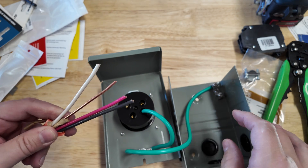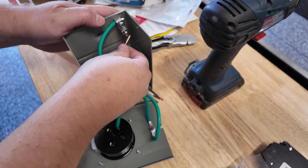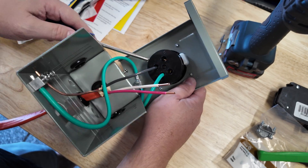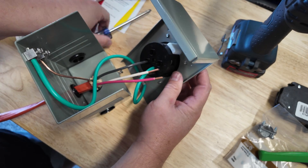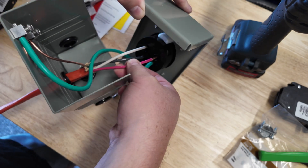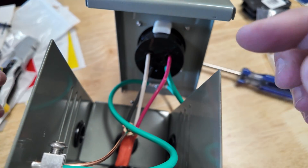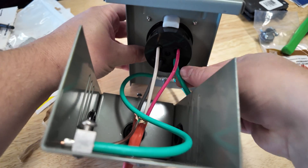I'll pre-wire it, run the wire through the wall, and show you from the other side. Got the black in the X, then the white, and now we have everything in there — the red and black hots in X and Y, the neutral in W, and the ground hooked up. I pulled on each one to make sure they didn't come out, and then closed it all up — it's ready to go.